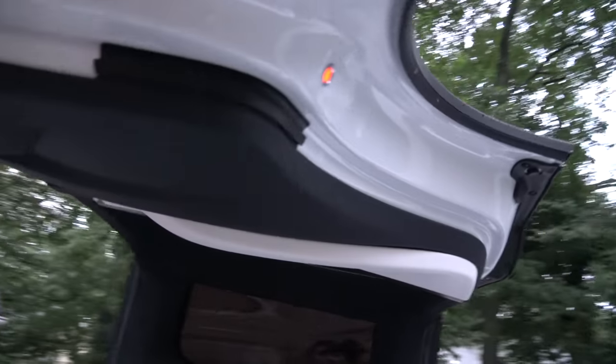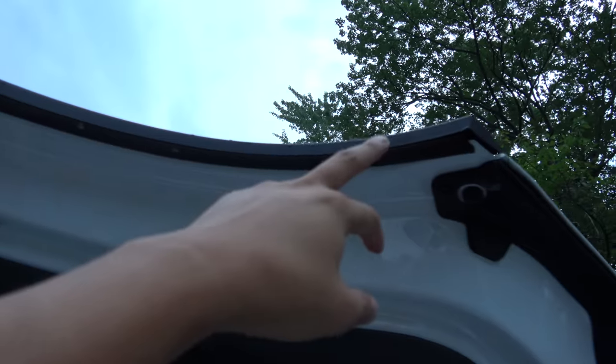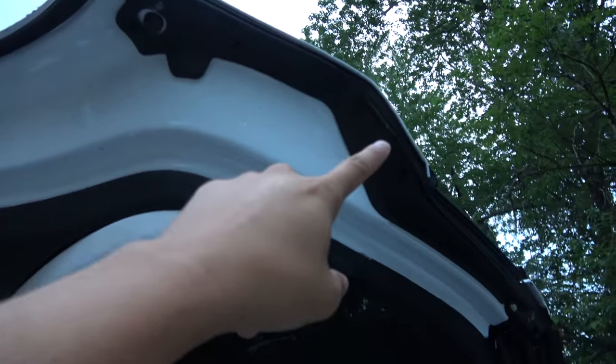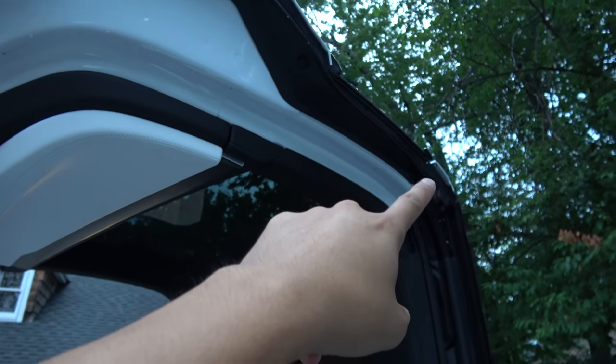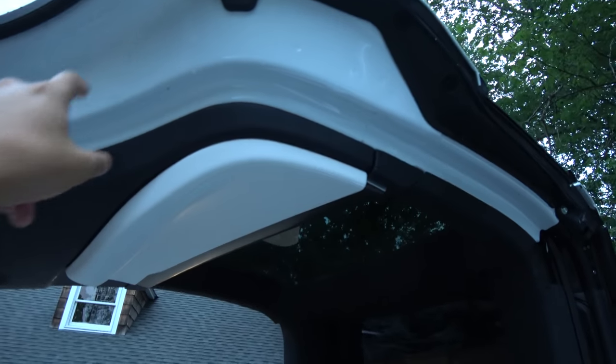And on the other side, we obviously don't have it here, but we do have it all along that side. On the rear of the Falcon wing door, we have the bead that runs all the way across like this.